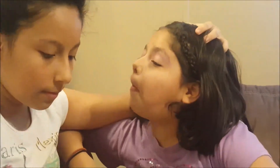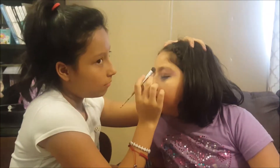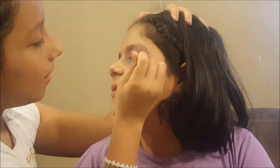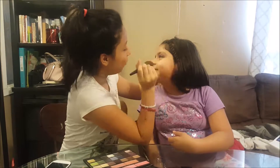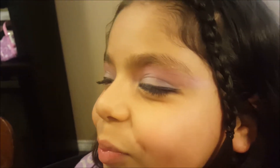Let's go. Okay, so this is the final touch. Now it's my turn.